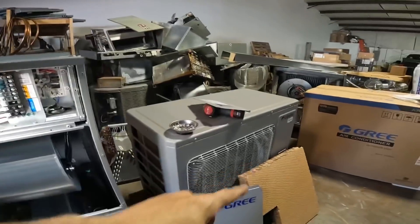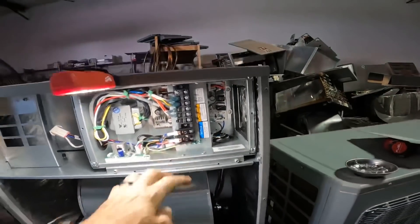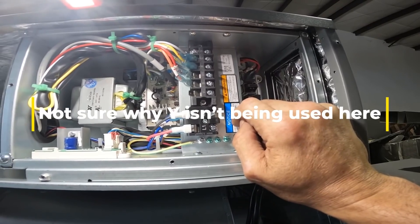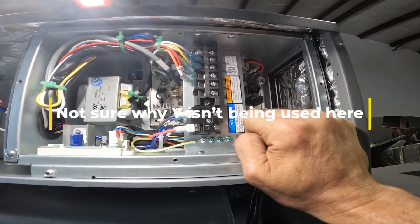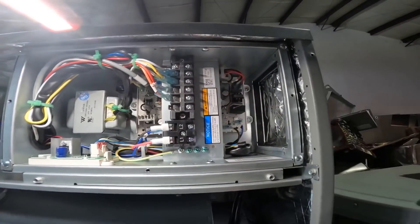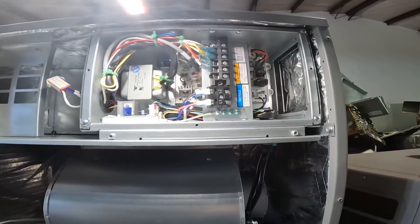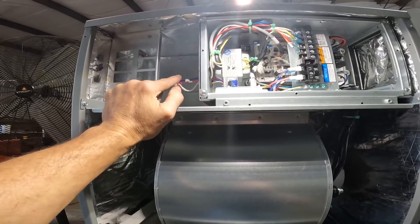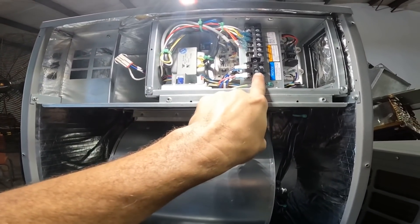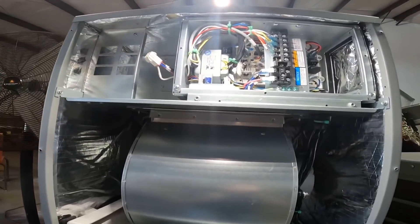Alright, this is the air handler. I'm sorry I didn't have light when I was showing you all that. Once again, we have L1, L2, yellow — how come there's nothing hooked up to yellow? I guess we don't need it. Yellow, blue, white, red, common, and green. So basically all you need is any kind of heat pump thermostat. I am going to install 5KW in this, which means I'm going to hook power up over here and not here. So you don't do both — your power goes through here if you hook up a heater kit. So there's only one power supply.